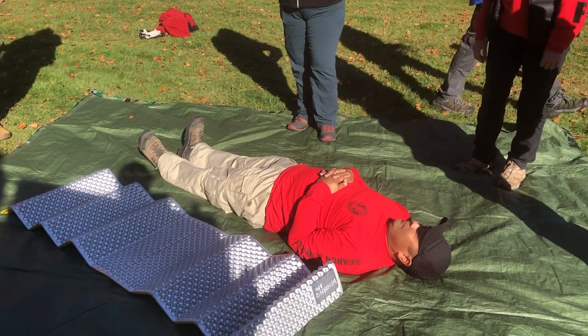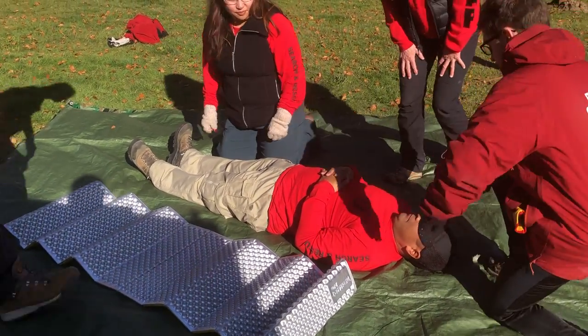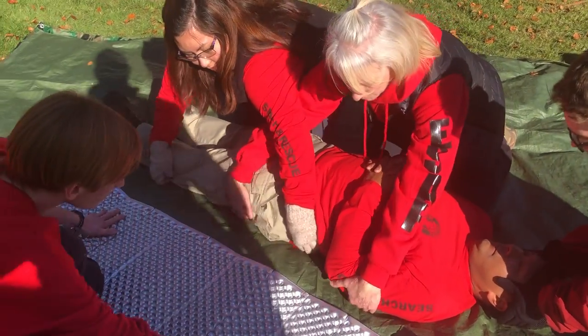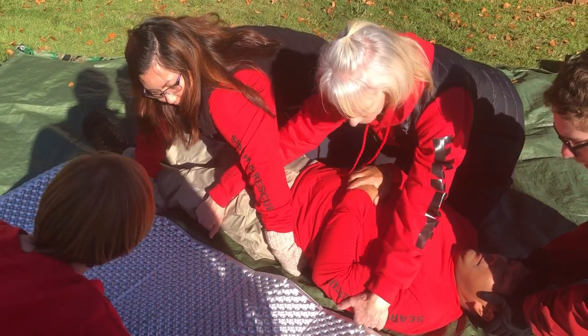Please go ahead and start with a log roll so we can get the pad under him. Alex is our medic — he's going to be at the head. Notice how they're crossing arms and stabilizing him for the log roll. Okay, anybody not ready?